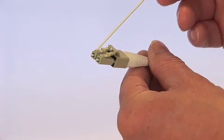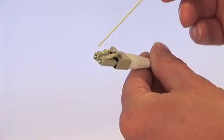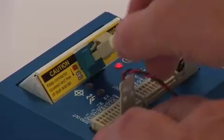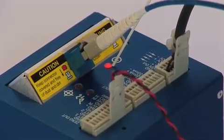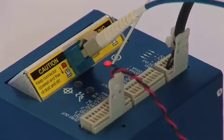There is one fiber optic strand for transmitting light to the sensor and one fiber optic strand to receive the light with the position information from the sensor. A push-pull fiber connector makes connection to the controller simple. An LED status indicator confirms that the connection to the sensor is completed and that the system is functioning properly.